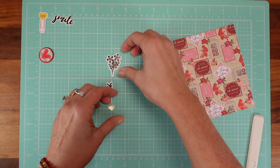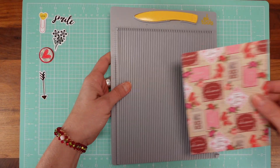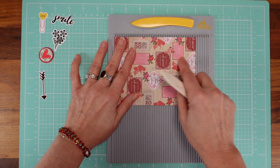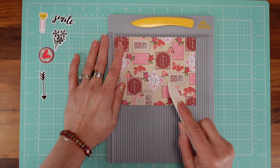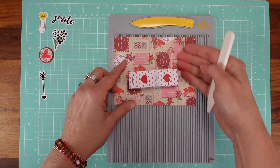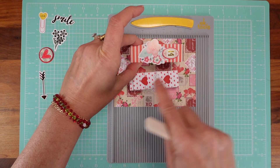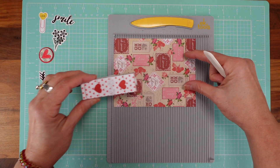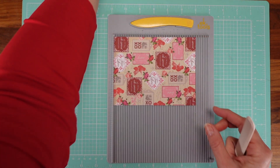Get your paper and use a bone folder. On the five and three quarter side, think about the direction of the paper — this is what the box is going to look like. So if you have stripes and you want them going upright, make sure the paper is oriented accordingly. The box is going to be this way, with the long five and three quarter side facing you.